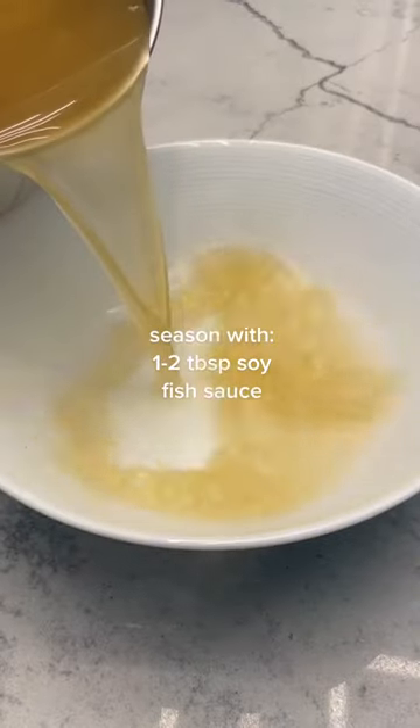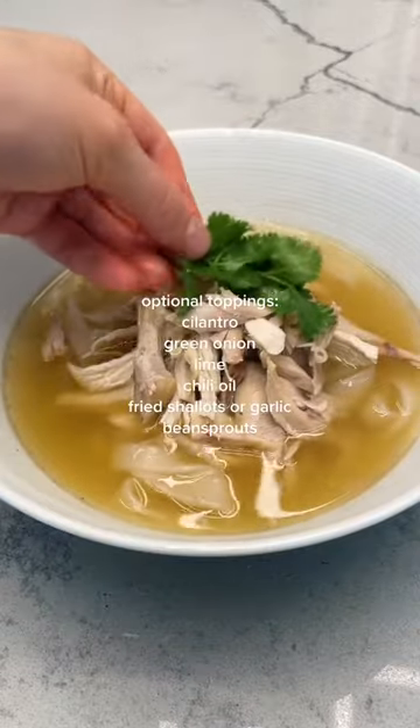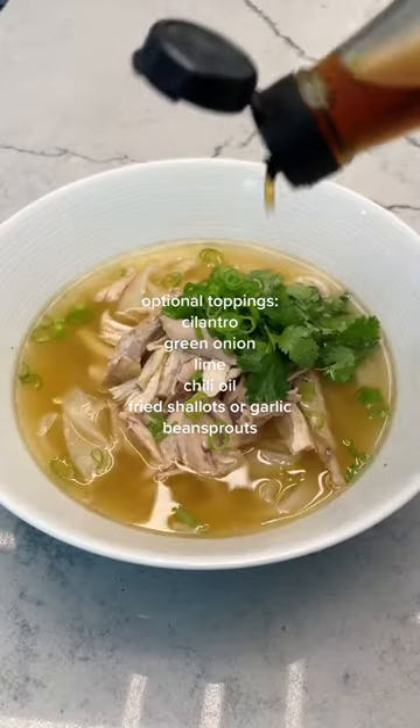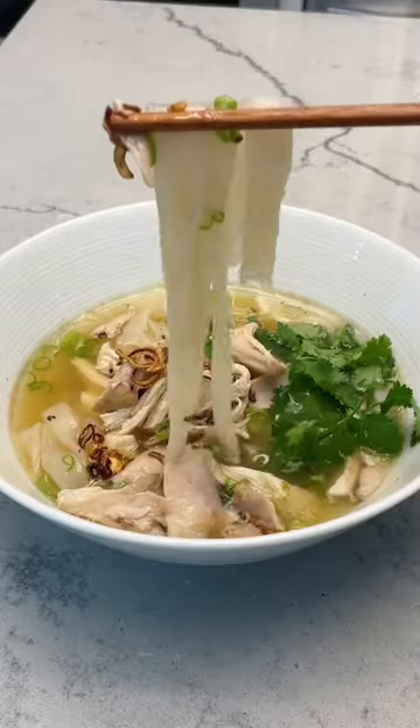Make sure that you taste your soup base to see if the saltiness is to your liking, and then yeah, you can plate it up. I chose to top mine with cilantro, green onion, fish sauce, a little bit of black pepper, and shallots. Time to slurp.